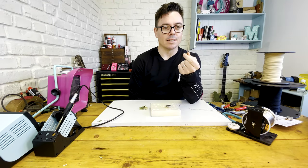One thing I get asked loads is how to hook up braided wire. It's a little bit fiddly, but I'll show you a super simple way of getting it done.